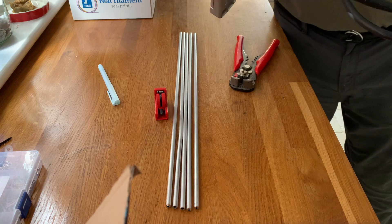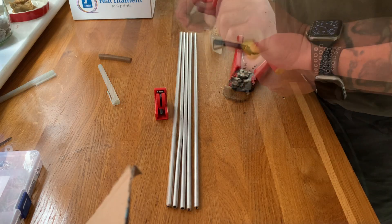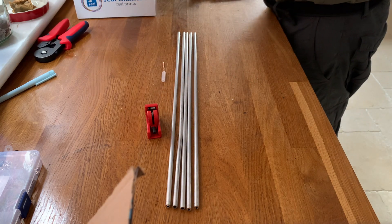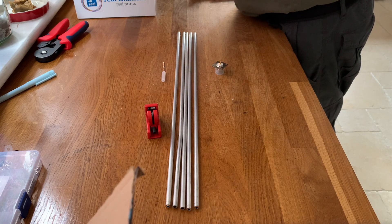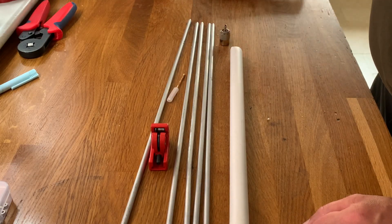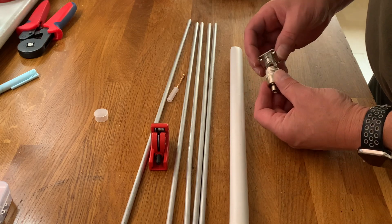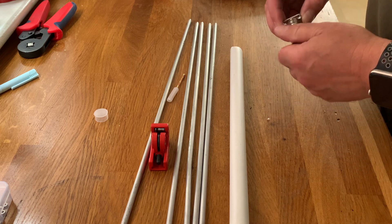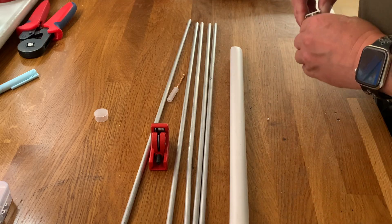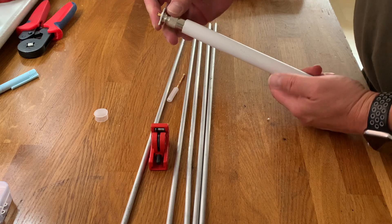This is RG213 coax — I just need the inner. There's a SO-239 socket and this is a PL259 connector. Obviously they are paired. The idea is that they would go together with the coax, and the PL259 is going to fit inside our plastic housing. I won't assemble it yet because it's too tight, but that's the purpose.